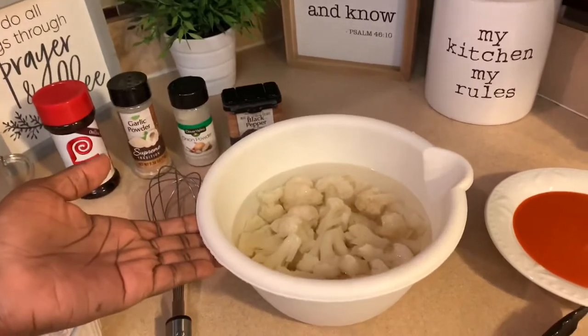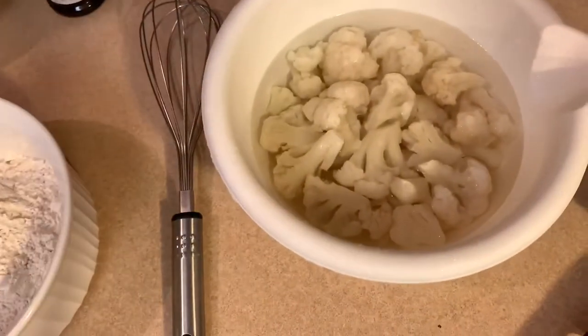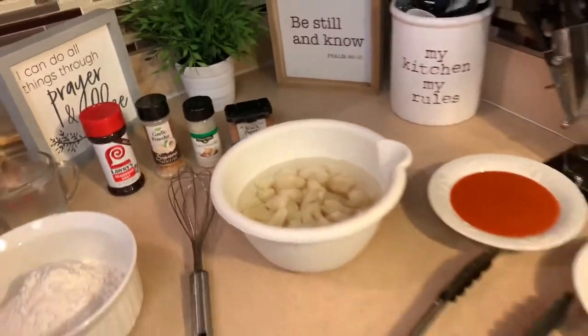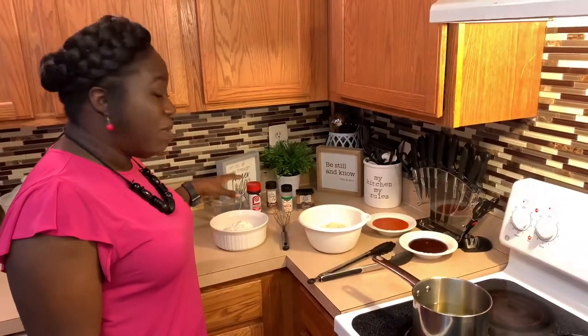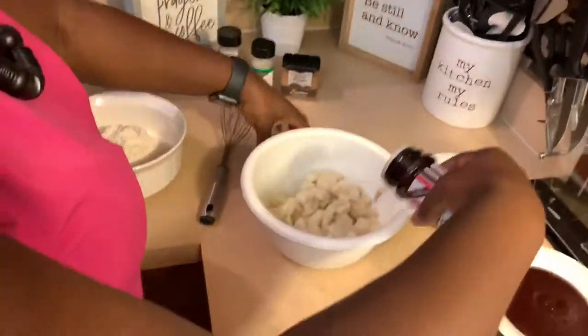What I have here is some cauliflower that was frozen and that I'm defrosting in some water. I have some ice cold water and I have flour. I also have some seasonings here, and I have some grease getting nice and piping hot so that I can go ahead and drop the cauliflower chicken wings in there.